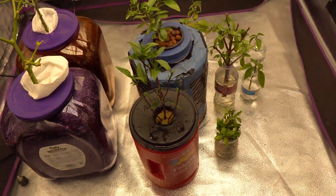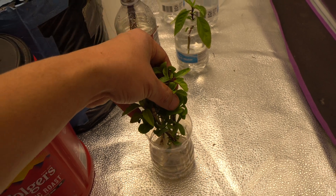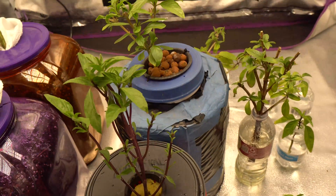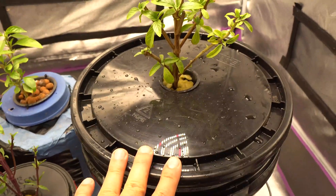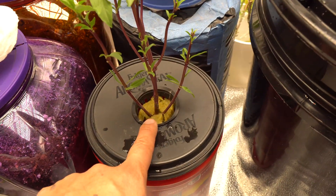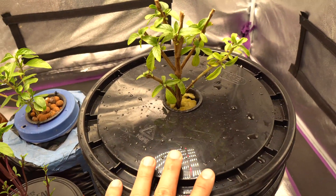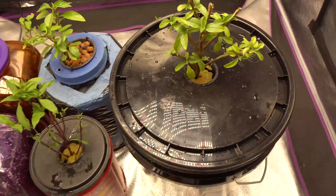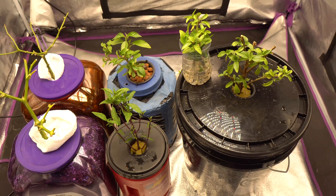I also found a lid for my five-gallon bucket that I've been using many times - same method: drill a hole in the middle, put the net cup in, and add your basil plant. This system works for pretty much any type of plant - it's been used for cabbages, cauliflowers, kohlrabi, radishes, and all that. With the bigger container, you can actually put multiple propagated cuttings right in there. We have a bunch of plants now.